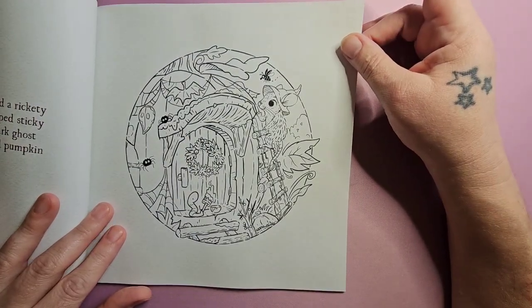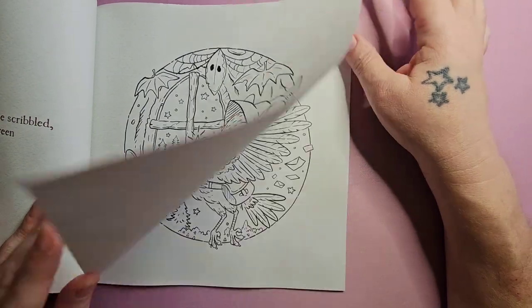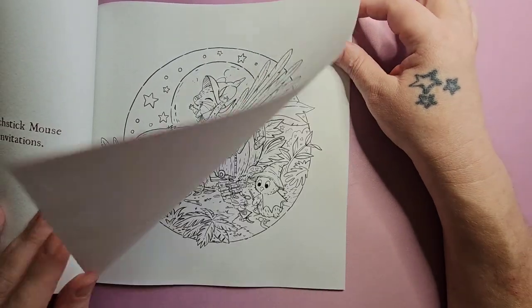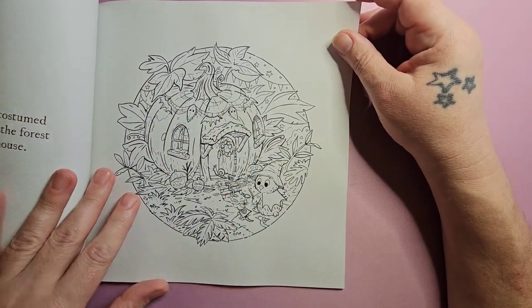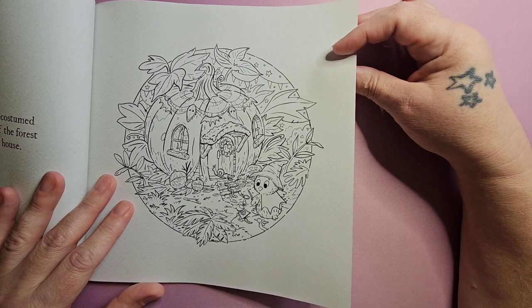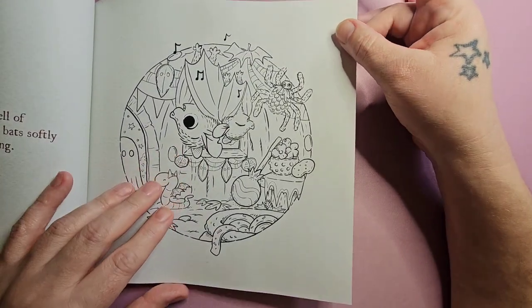We're looking at this together — I have not looked at any of it yet. I love that, that's so cute. I like how detailed these images are. Oh, there's the bat friend. She's back.